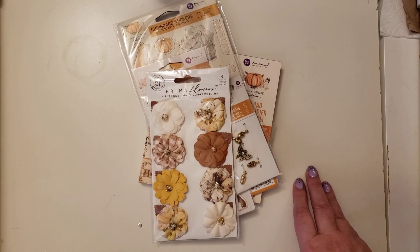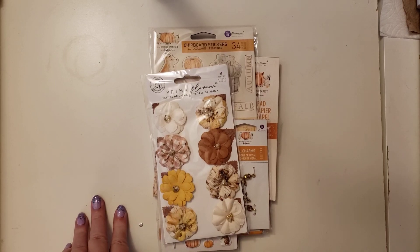Thank you so much to Tammy and to Mary Jane for the fun mail. And thank you all for watching and I hope you have a wonderful day.